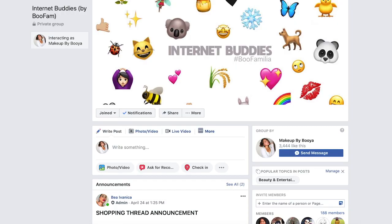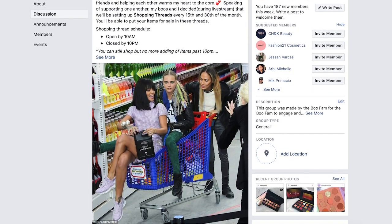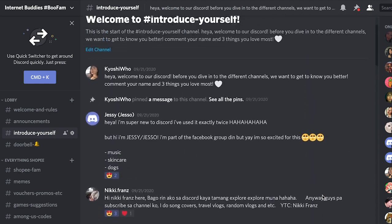And that's it! If you like this video and find it helpful, please give it a thumbs up, subscribe to my channel, and share this video. If you have any makeup or beauty questions, you can message me on my Instagram at makeupbybuya — my DM is open 24/7. Also, if you want to be part of the BooFam community, we have a Facebook group and a Discord server; the links are in the description box below. Just remember: no hate, just love.